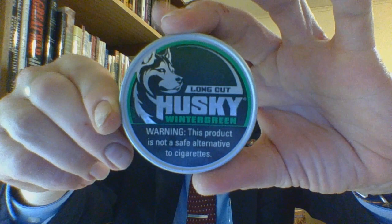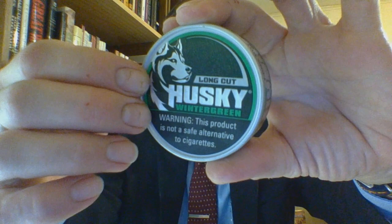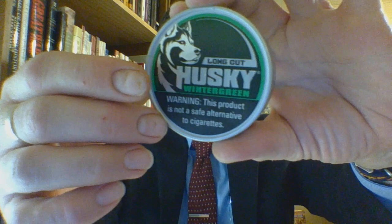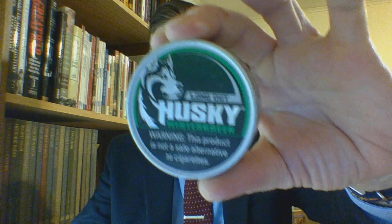So, Husky Long Cut Wintergreen — what is it? Taking a look at the packaging, it is a silver plastic lid with a slight depression and raised thin rim. You are looking at a sticker in two different colors of green, sort of a forest green and then a lighter Kelly green and silver. The sticker is actually textured up in the darker green. It's an alright plastic lid.